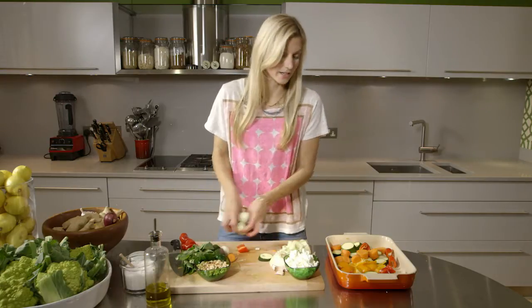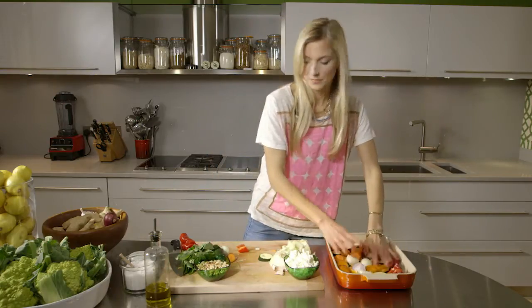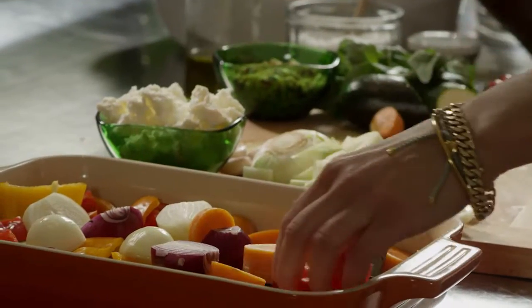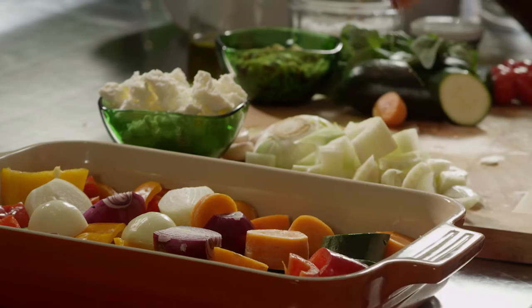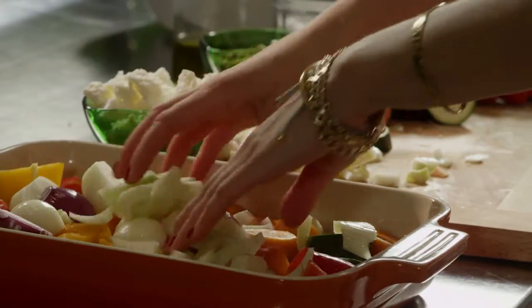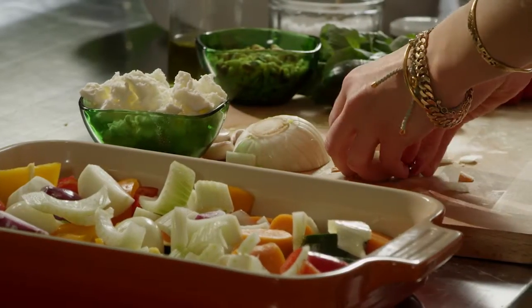Onions — white onions and red onions. I've put three in. I always make quite a big dish of this because it's the perfect thing to take to work the next day in a container at your desk. Fennel, which does stay really crunchy, adds a nice texture.